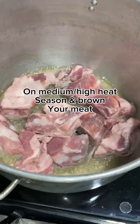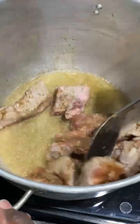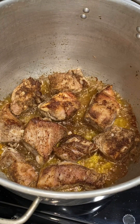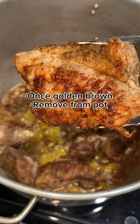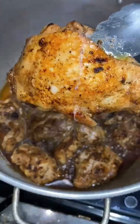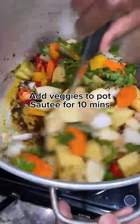On medium-high heat, season and brown your meat, getting it nice and golden brown. You want that flavor to be infused into the oil to bring out the flavors in the meat. Remove the pork neck bones from the pot once they're nice and brown — do those first — then do the same with your chicken. Brown the chicken, remove it from the pot, add your veggies back in and sauté for 10 minutes.